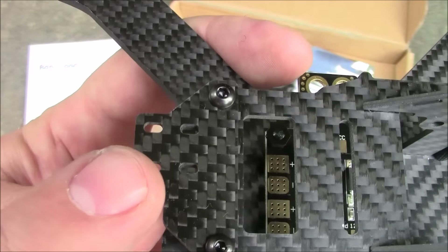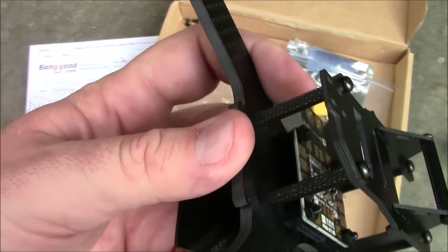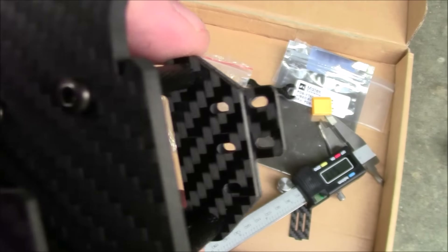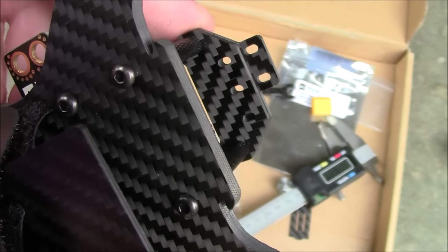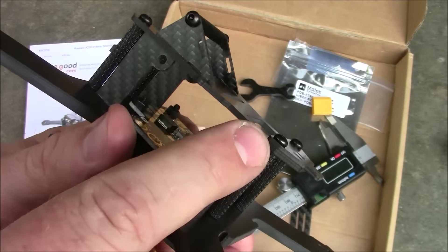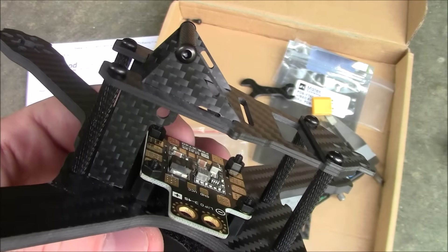Up here on the top plate, they did an alien-style design with two pieces and two little holes toward the front. I think you're supposed to stick your antennas down through there — it's supposed to be some kind of antenna holder. Either that or a fancy video transmitter holder, but I doubt that. It gives you a third hole if you turn the top plate around. But again, with these short screws going down through two pieces of carbon fiber, there's just not enough thread. So if you buy this, you also need to order a set of longer screws.